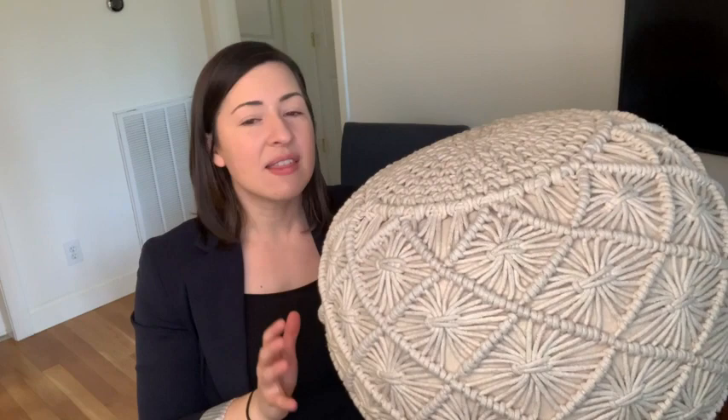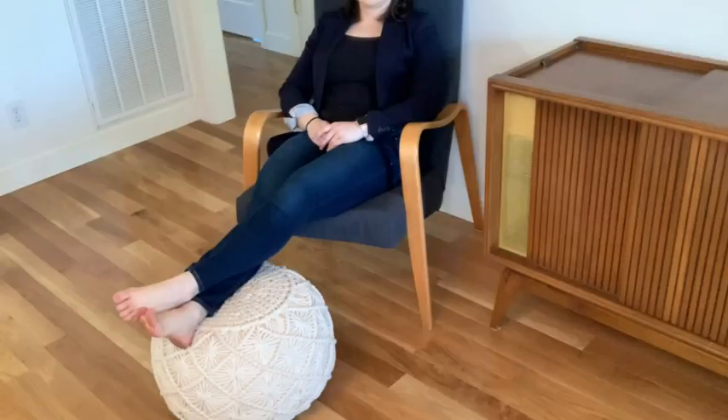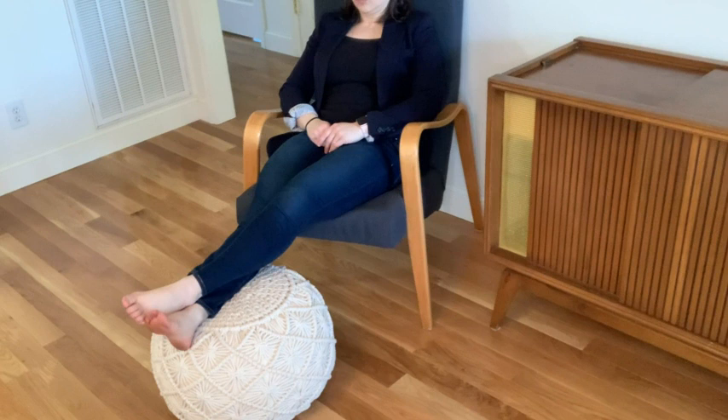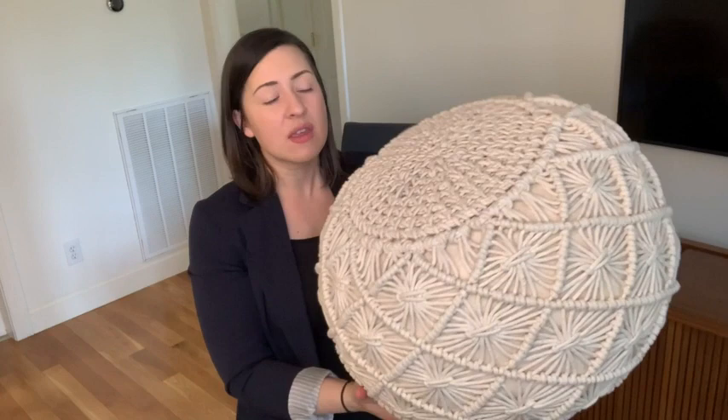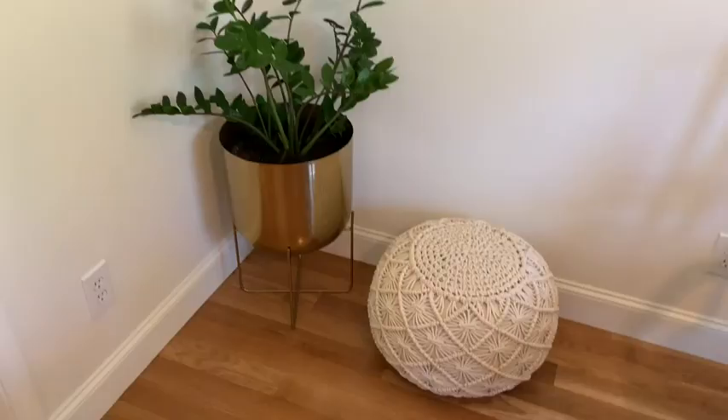What I love about it is it is the perfect size as a little ottoman. It's about 14 inches tall and about 20 inches in diameter, so it's really nice as a way to prop up your feet and take a load off. It comes filled, which is great, and it's very lightweight.